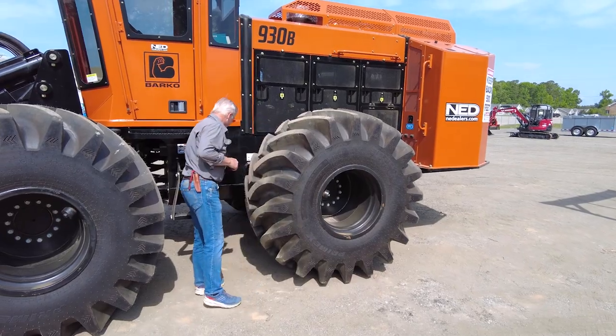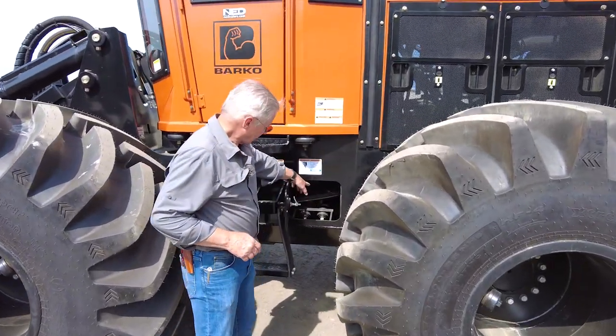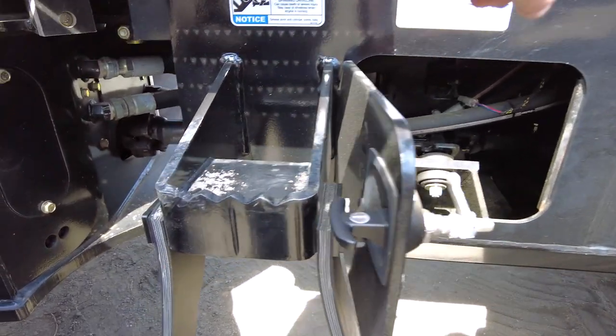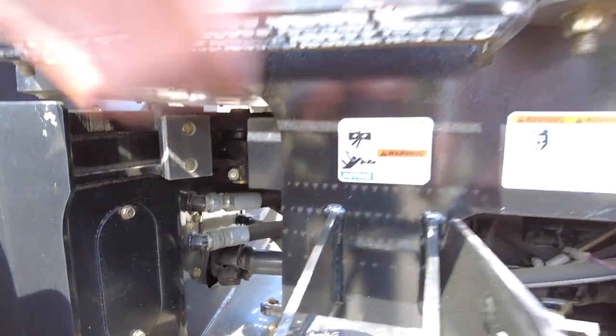You can open up to get into the actual driveline. There are a couple of universal joints — one here, one back here, and one further back — that you have to grease about every month or so. They say every 200 hours; I do it once a month.